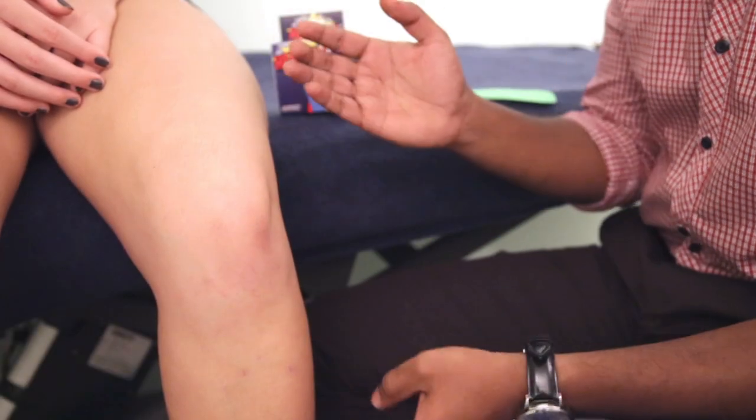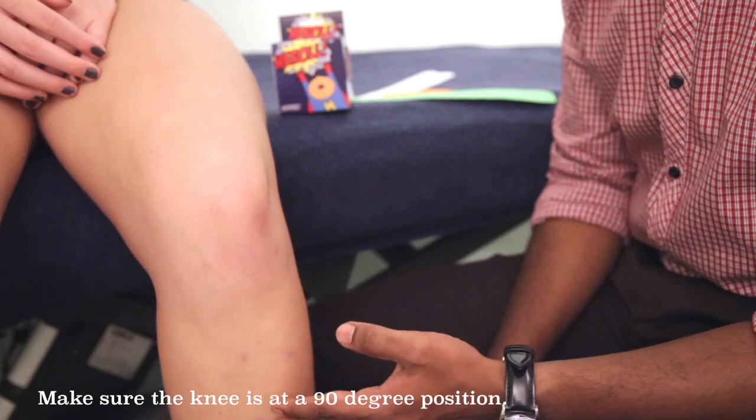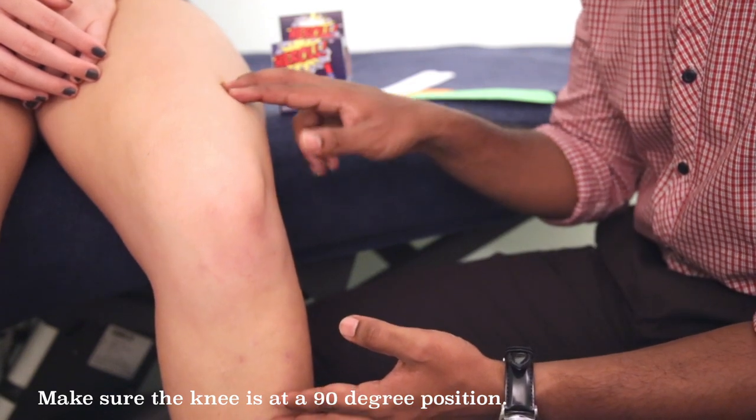Before we start applying the tape, make sure Sarah's knee is in a 90-degree position. This allows the quadriceps to be nicely lengthened and relaxed.